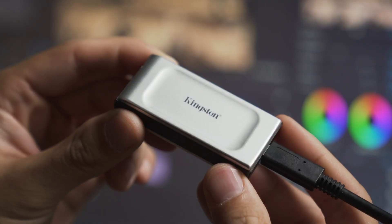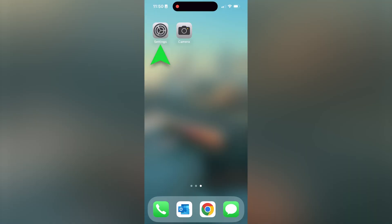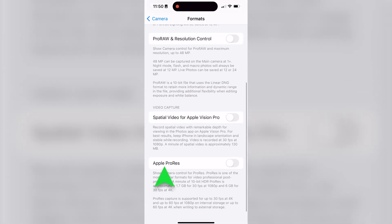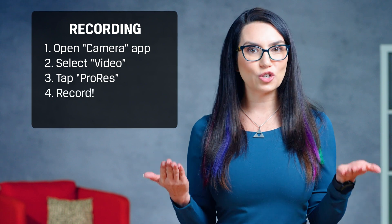Coincidentally, the Kingston XS2000, with its excellent reliability and durability, checks all of those boxes. Just connect the drive, open the Settings app, tap Camera, tap Formats, and enable Apple ProRes under Video Capture. To record a ProRes video, open the Camera app, select Video, tap ProRes at the top of the screen, then record your video. The videos can be viewed directly from the iPhone using the Files app, or disconnect the external drive and view the recordings on your secondary device.